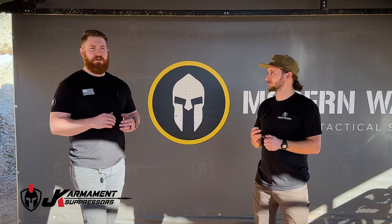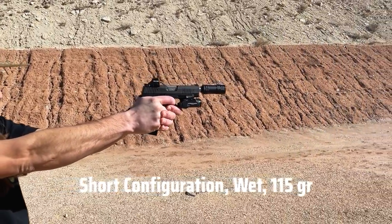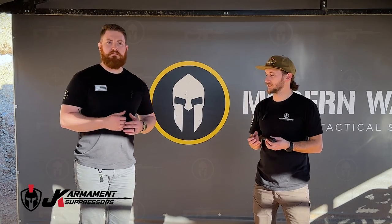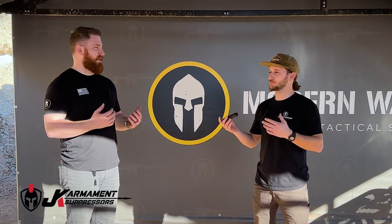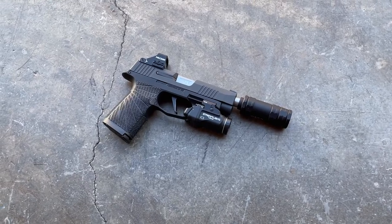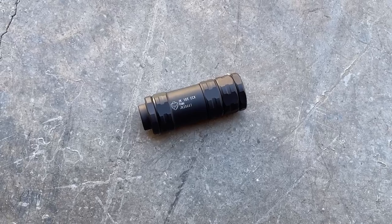I agree with everything Nate said. If it's your very first 9mm can, maybe go a different route, but if you know what it is and understand its role, it's going to be an awesome can for you. I think it's going to suit people very well. I'd like to get one and stick it on my everyday carry. Every once in a while there's a suppressor we test and privately think maybe, but this is actually exciting — this is an exciting can, and I would definitely love to have it.